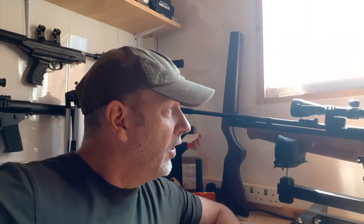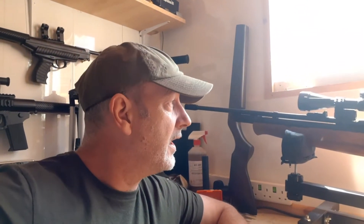Welcome back to Reloagon Adventures, back in the workshop looking again at the QB78. It's obviously in the new stock now and I've made a couple of minor alterations which I thought I'd update you on. Rather than talk about it, let me just show you and then we'll have a catch-up at the end.